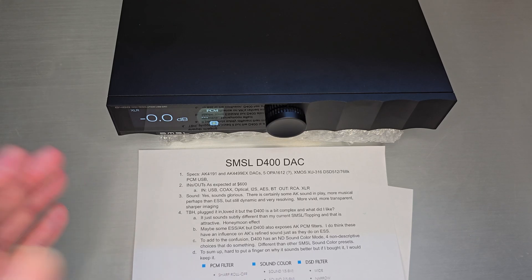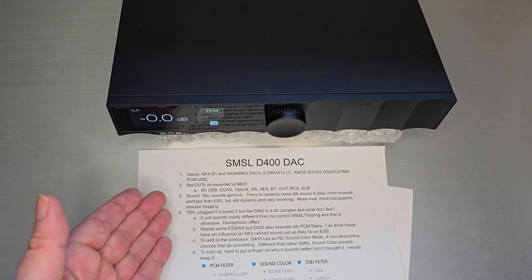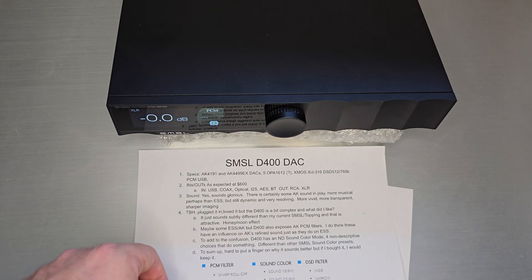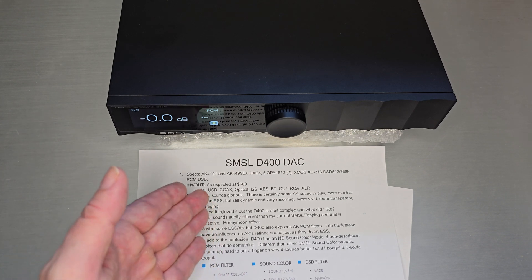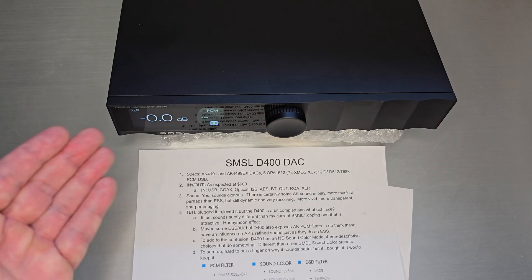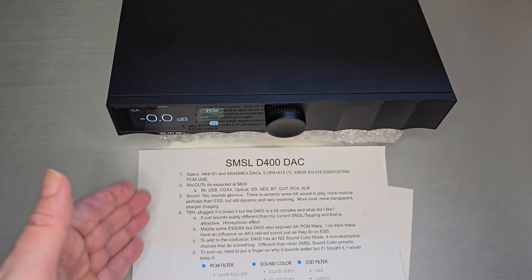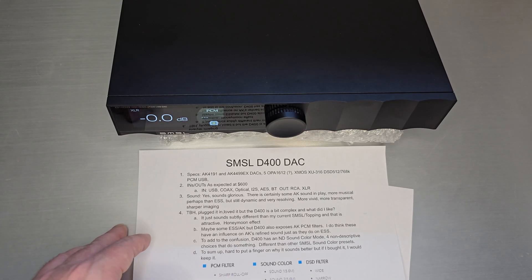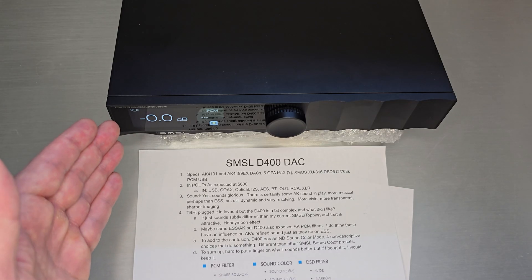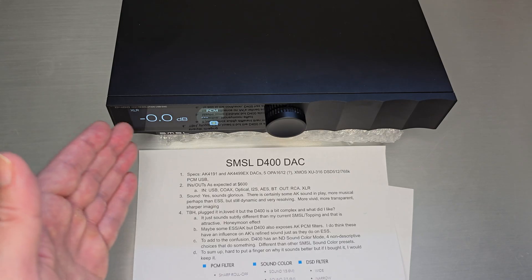We'll go through what's different about the D400 and why I wanted to hear it. This one has the 8K combo, the 4191 and the 449EX DACs — I think that is the Velvet Sound DAC. It also has five op-amp 1612s and XMOS USB to max out your DSD at 512 and your PCM at 768. If you're familiar with previous SMSL design-style boxes,